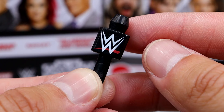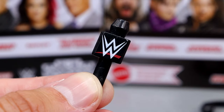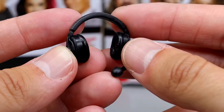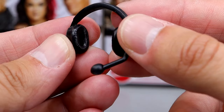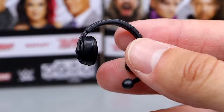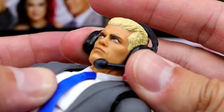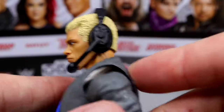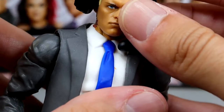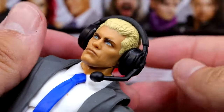We also have a headset for your announce table or commentator's desk, and it even has sculpts right there on the earpad, which I think is genius. You'll be seeing people rock these on the sidelines coaching football, but commentators also wear these. As far as putting it on the Cody figure — it doesn't really hug the head sculpt that well. Kind of looks like a damn pilot. It looks a little big. It's not the best of all time. I think the Ringside Collectibles ones are better, to be honest. But it's not bad.